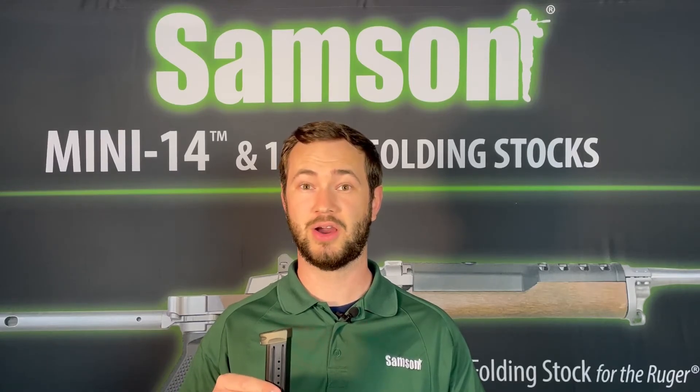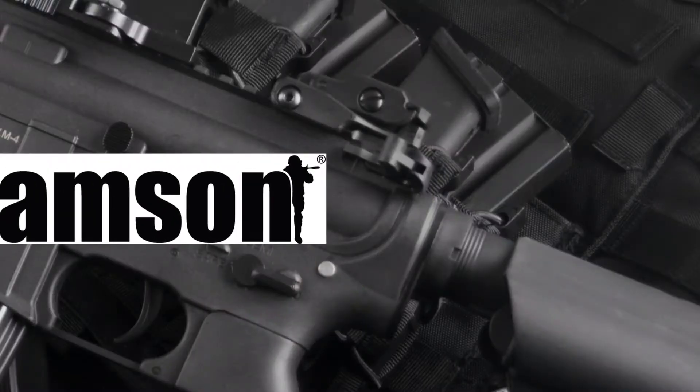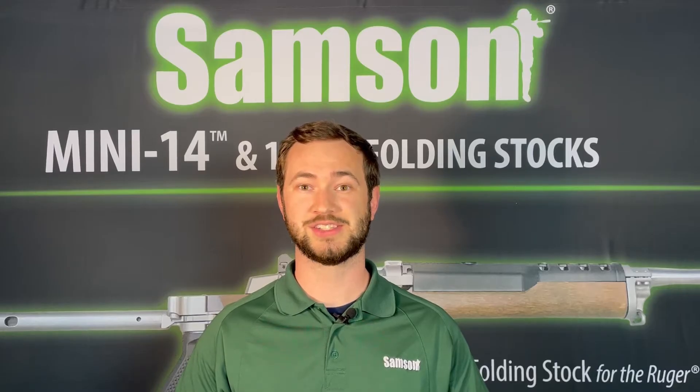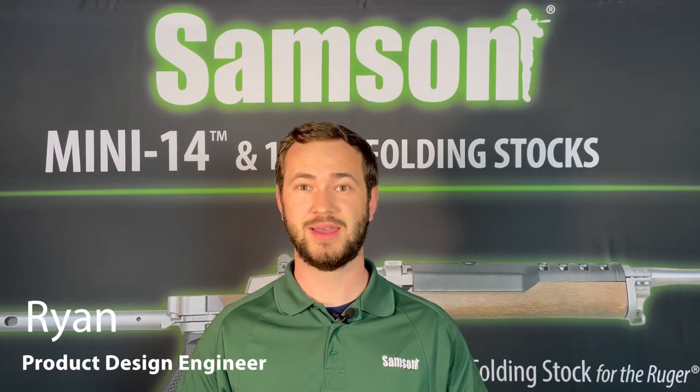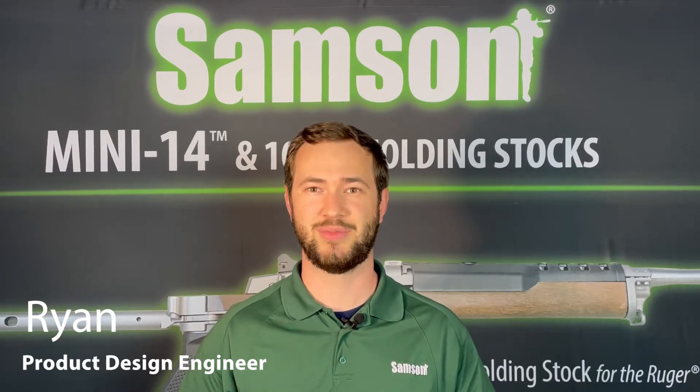If you're looking for a magazine extension for your Smith & Wesson M&P9, our Contour Plus 3 mag extension is ideal for you. Welcome back to the Samson Innovation Center. I'm Ryan and today we're going to look at our Contour Plus 3 magazine extension for the Smith & Wesson M&P9.